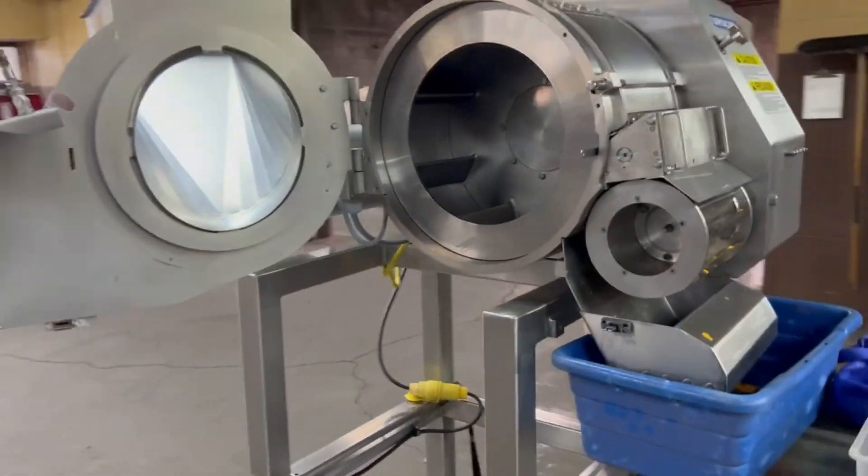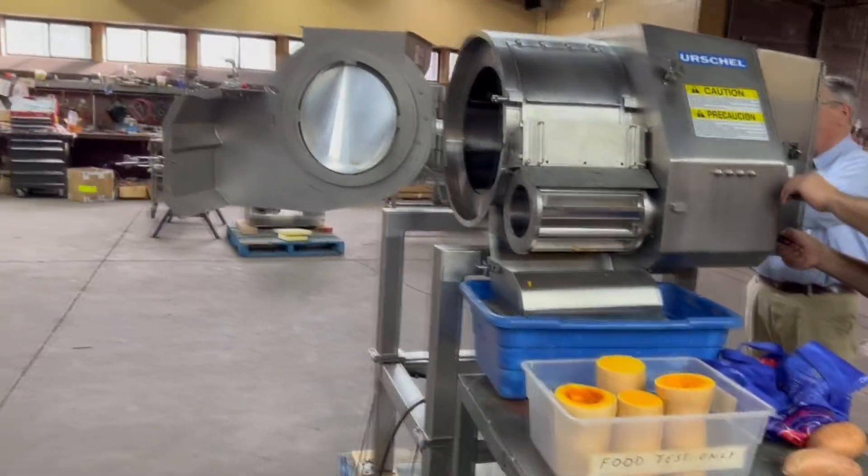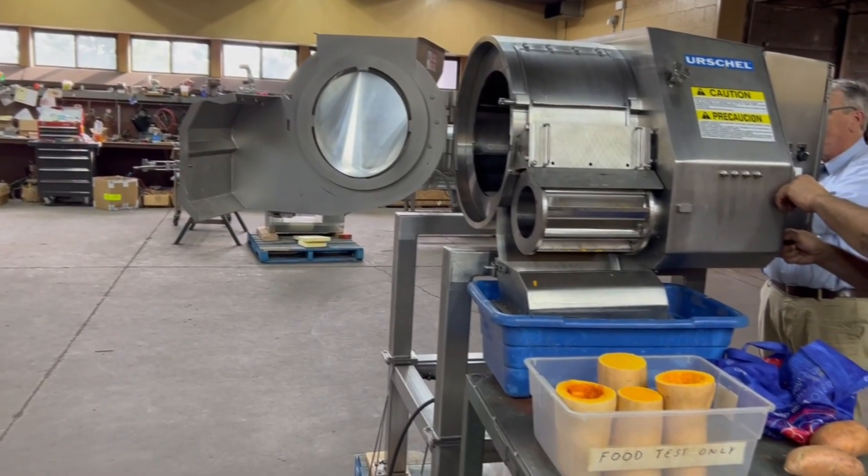The interlock means that if you open any of the doors over the blades or anything like that, it will cut power to the machine.